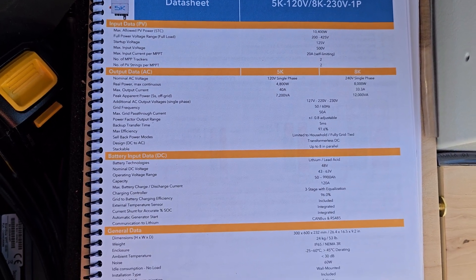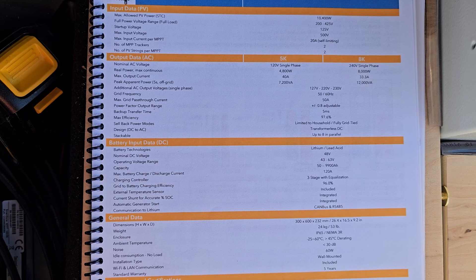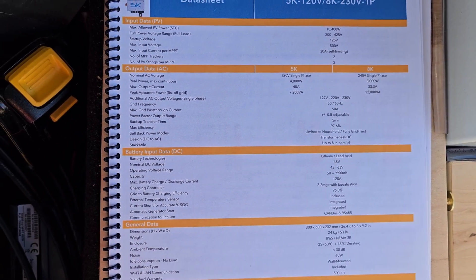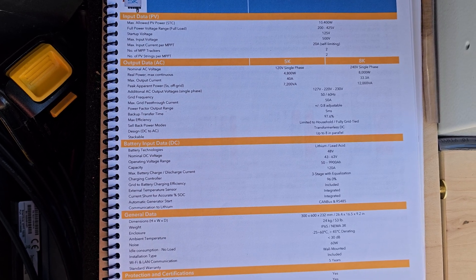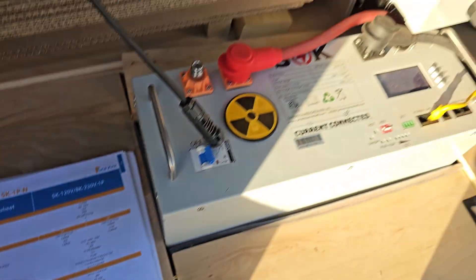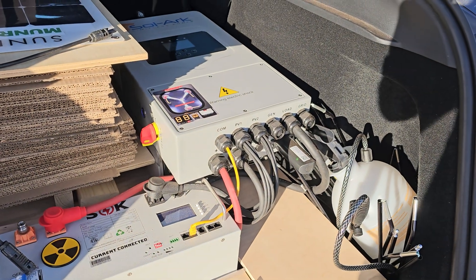It'll only work with a 48 volt battery, which is good — if they had to put a 12 volt on there they'd have to derate everything. It can do up to 120 amps charge and discharge from the battery. And it only weighs 53 pounds, which looks a lot bigger than that, but it's pretty good.